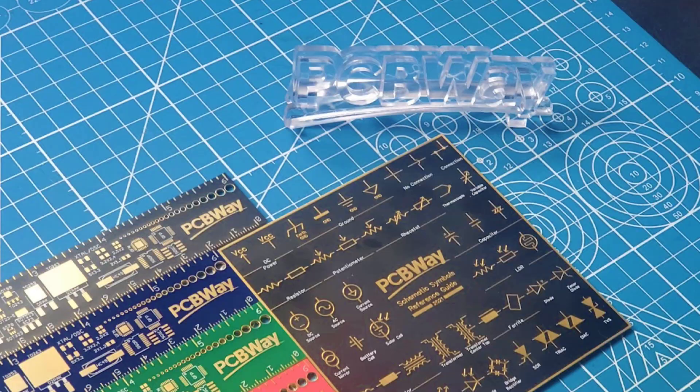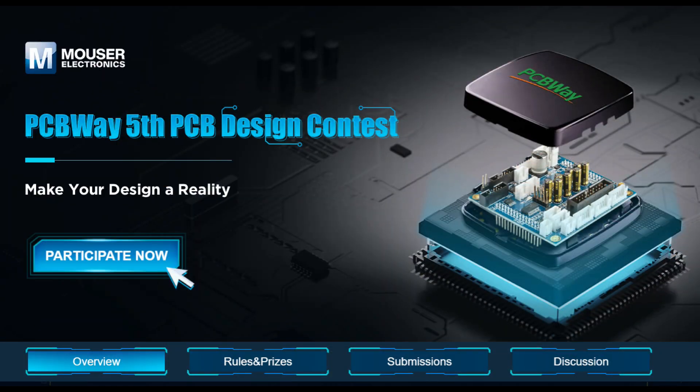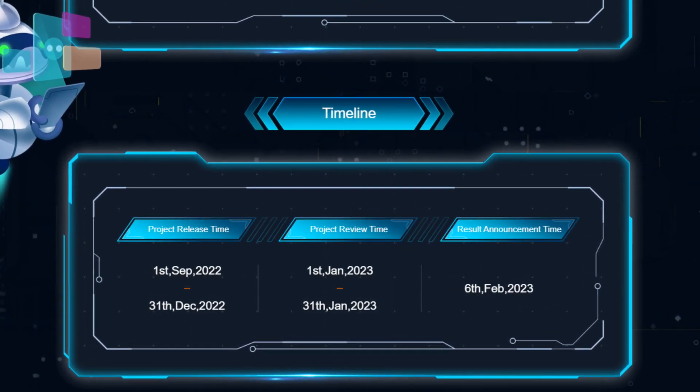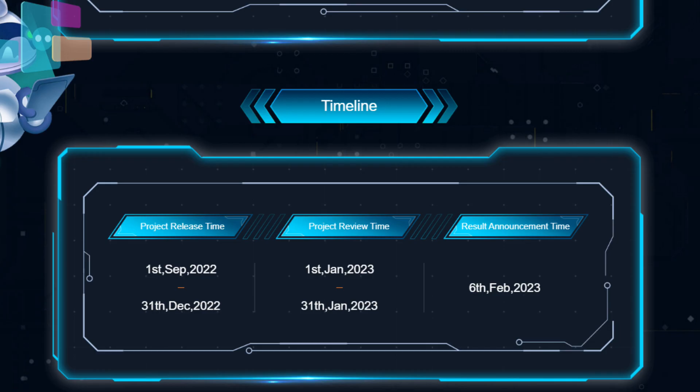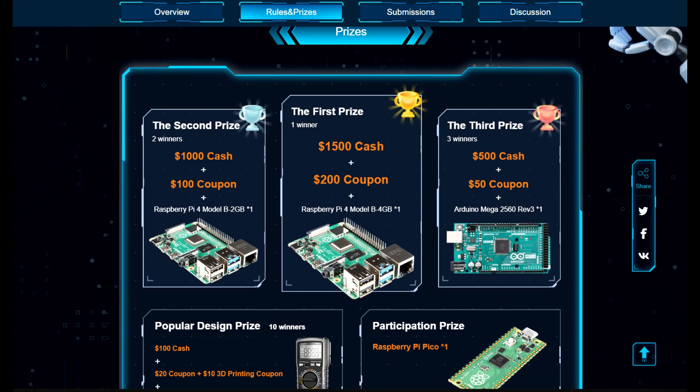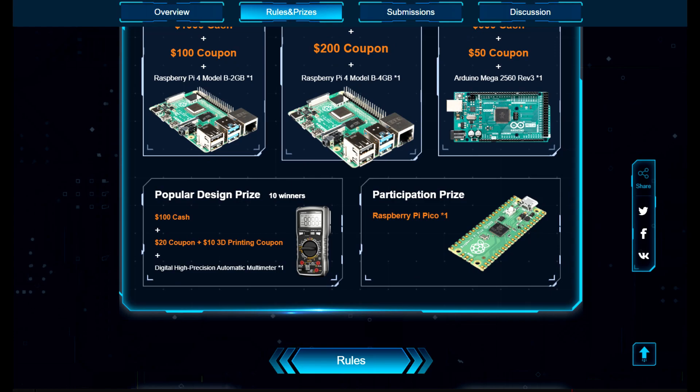PCBWay is holding its fifth PCB design contest. The timeline begins September 2022 and goes through the end of the year. Project review begins January 1st, 2023, and winners will be announced by February 6th. They have a fantastic prize package for first, second, and third place. Check out the link in the description below for rules and more details. Thank you, PCBWay, for supporting this channel.